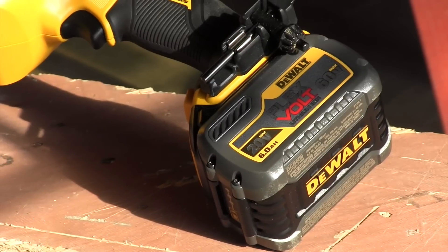The FlexVolt is designed for roughing in plumbing and electrical, and we had four questions: Can a cordless drill perform as well as a corded drill? Will the battery actually last to make it worthwhile? What would you give up by going cordless? And lastly — we get this question a lot — how does it compare to the Milwaukee Whole Hog set up for electrical?